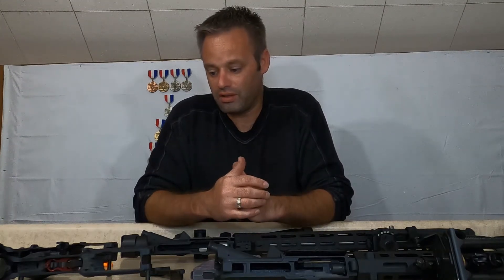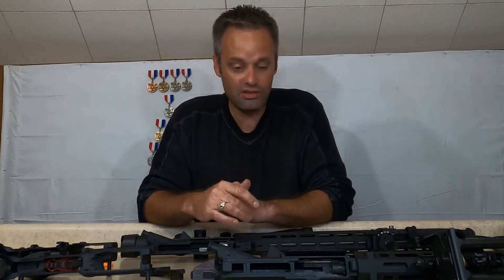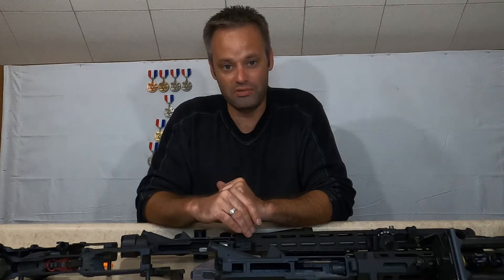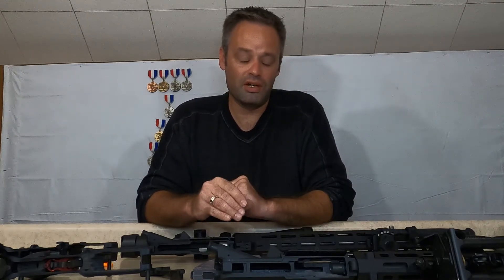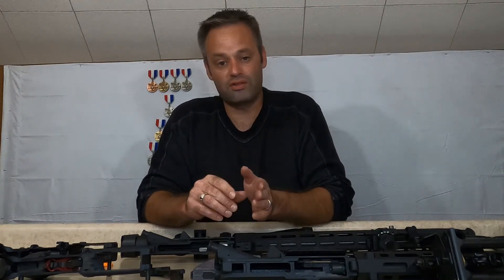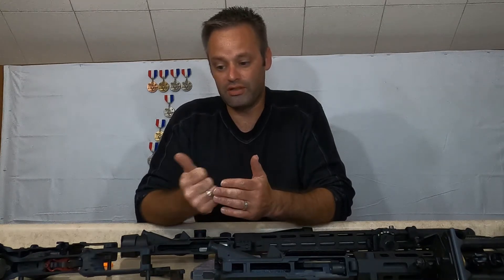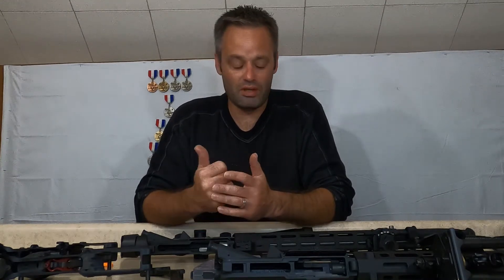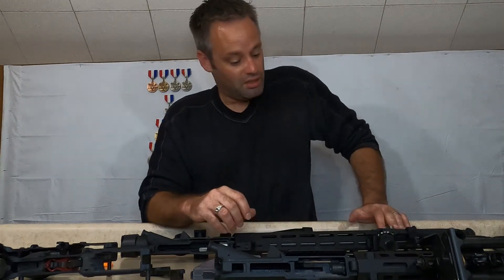If I had to choose, I'm definitely going to choose my Rock River Arms, just because it utilizes a true mil spec lower and the parts are interchangeable. Right now I'm trying to tune a Franklin Armory binary trigger to it — I've been a little too busy to mess with that since I got it back from Franklin.